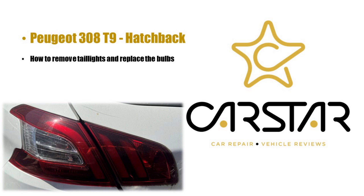Hello and welcome. Today we're going to be removing the Peugeot 308 taillights, both outer and inner, and also showing you how to replace the bulbs.